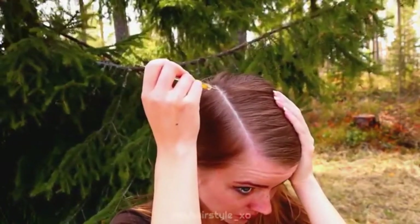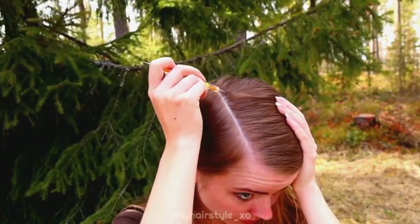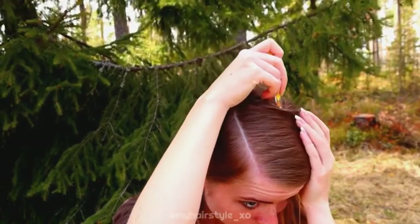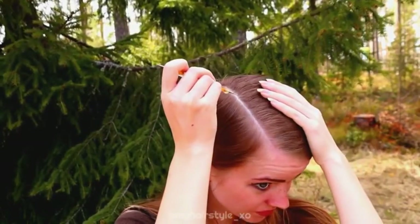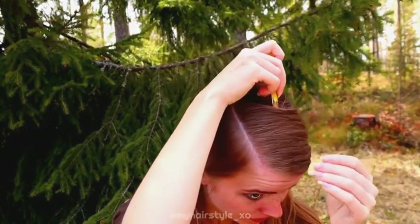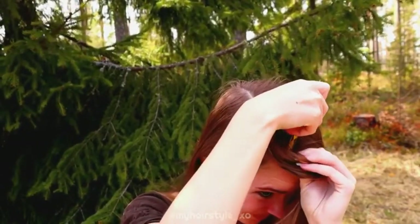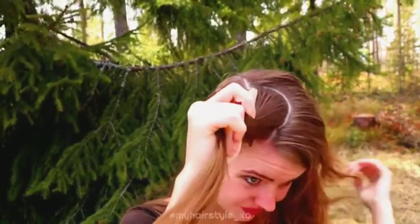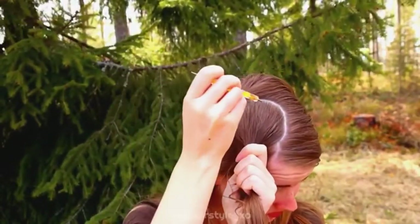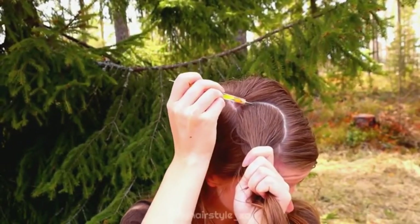With these techniques you can create any shape you like. Here I'm creating a circle using a straight part line on one side. First I draw half of the circle.